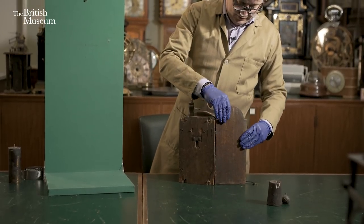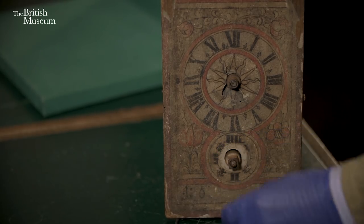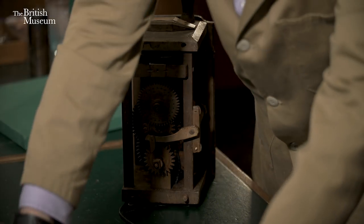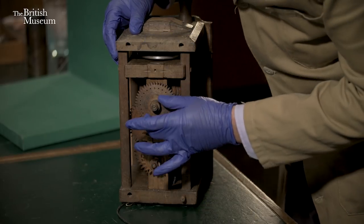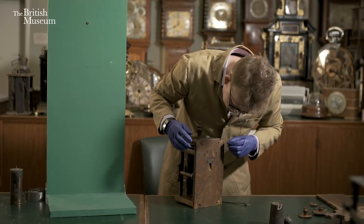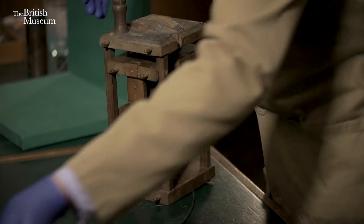So first of all I'll take the side door off, and then I will take the hands off. The beautiful thing about this clock is I don't need any tools at all to take it apart or put it back together. So now the dial should come off, and I will now take these front wheels — this is what we call the motion work. These wheels are behind the dial and drive the hands from the main mechanism. I'll take those off, and then I'll take the back of the clock off — there are little pegs in here to come out.